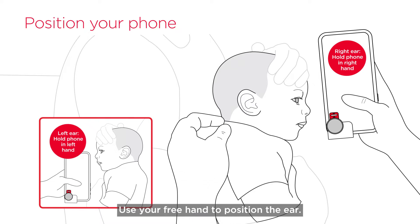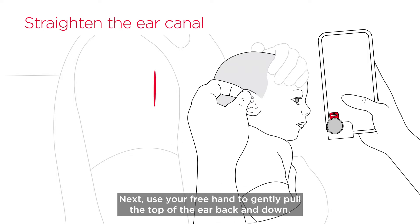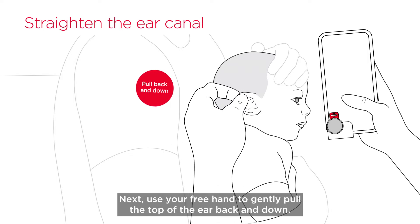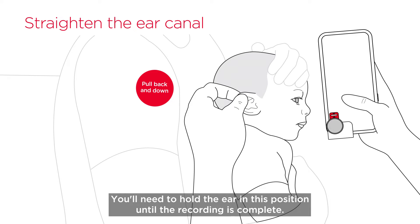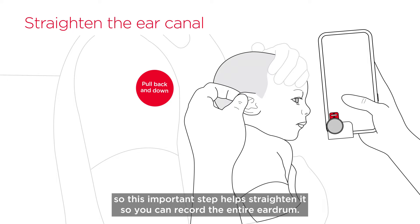Use your free hand to position the ear. Gently pull the top of the ear back and down. You'll need to hold the ear in this position until the recording is complete. Most ear canals are slightly curved, so this important step helps straighten it so you can record the entire eardrum.